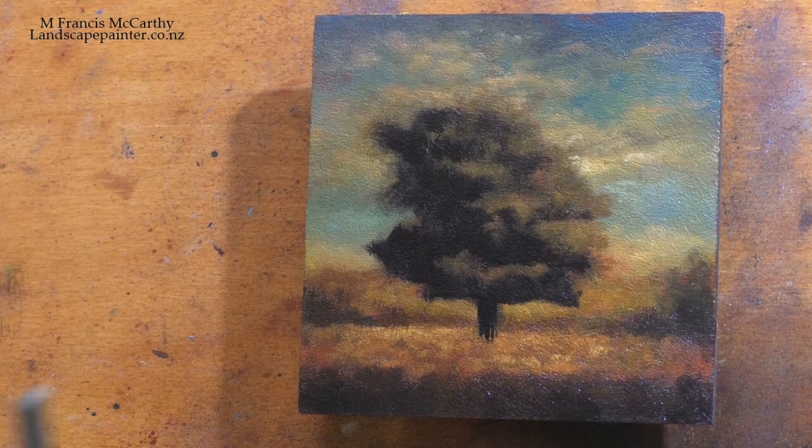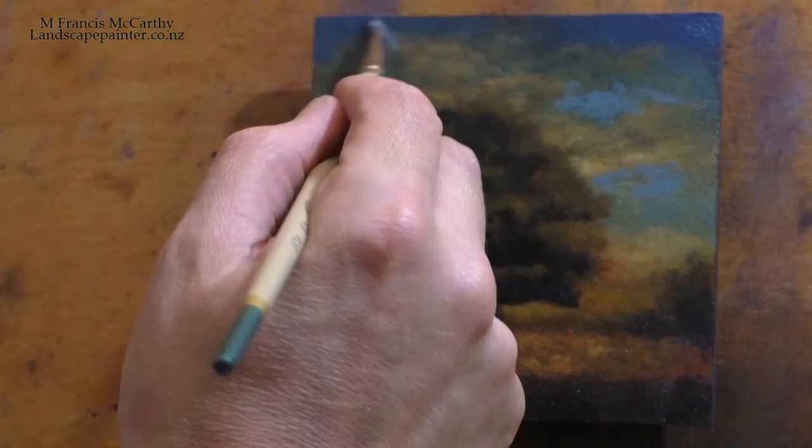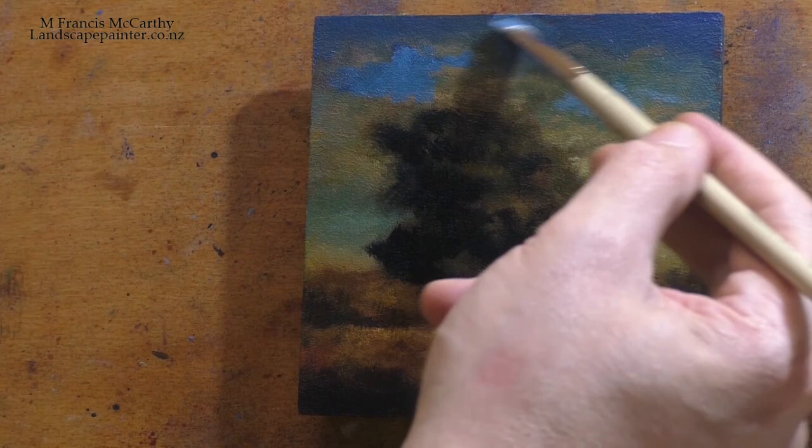So I'm not really sure when I painted the first version. But it was not bad. And actually this was a study for an 8x8 that I did. And that sold several years back. And I had the study though.